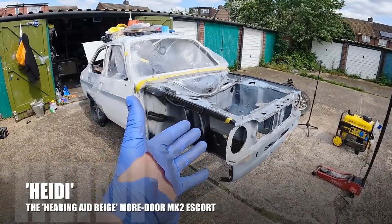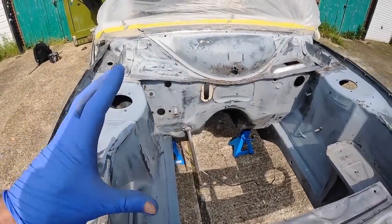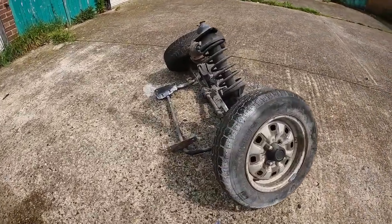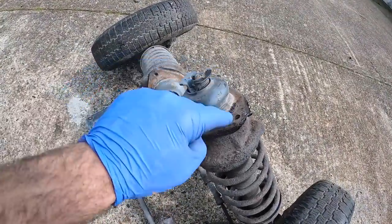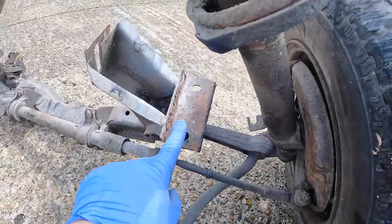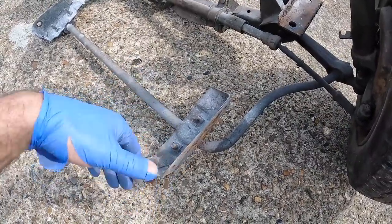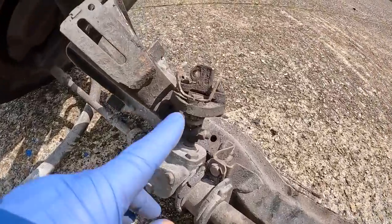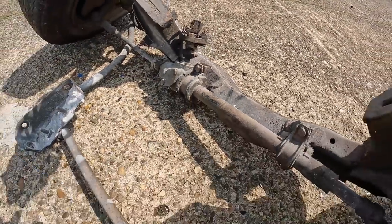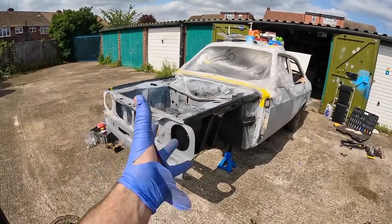I've actually decided to strip all the front suspension off of Heidi — it's just going to make it easier to get into certain areas to get this engine bay ready for epoxy primer. You can see all the front suspension over here. It's really easy to take all this off in one go on these Escorts. You've just got three bolts at the top of the suspension struts each side, two bolts each side where the crossmember meets the chassis, and you can disconnect the anti-roll bar brackets from the front of the chassis. So about 13 or 14 bolts total and all that can be removed in one go.